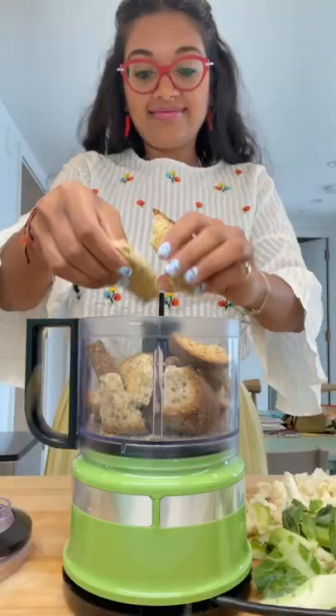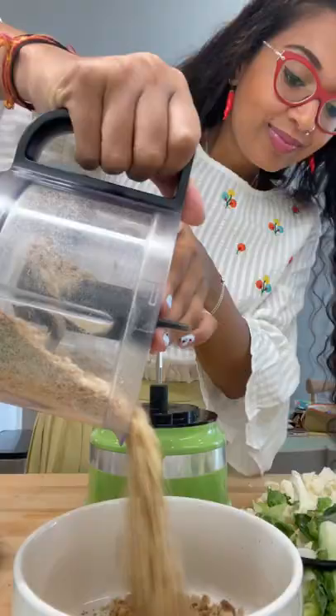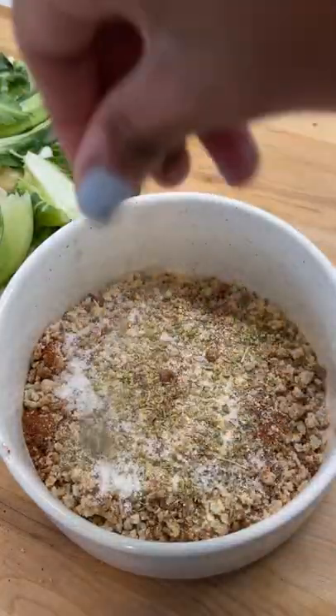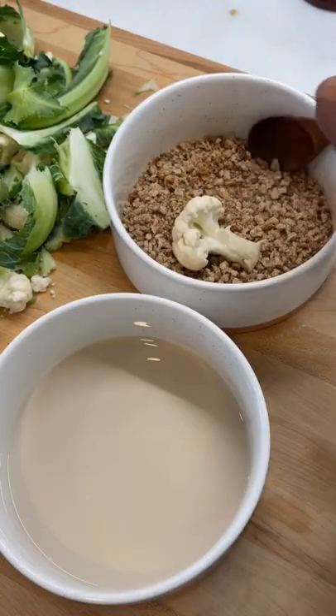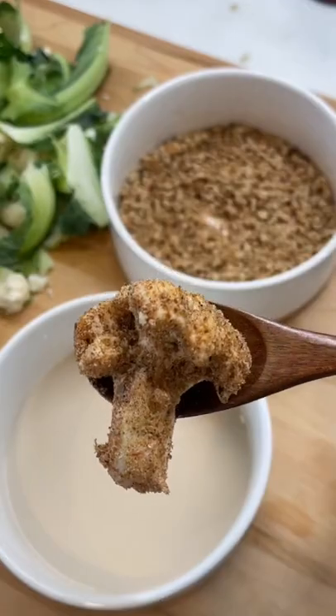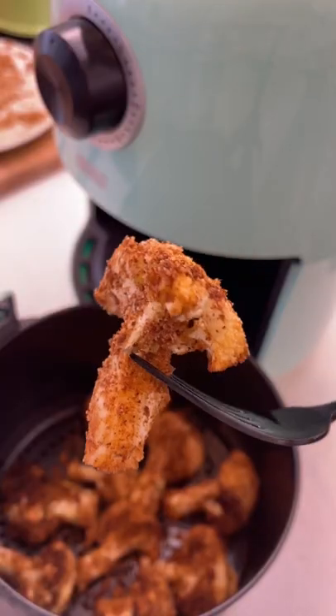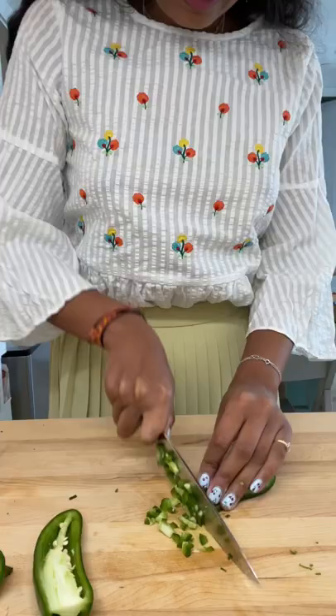I learned on TikTok that if you smash a cauliflower down, it'll help separate the florets. I made some homemade breadcrumbs with some stale bread, mixed in my favorite seasonings like cumin, chili powder, and oregano, coated our little cauliflowers in it, and air fried it until crispy. You can also deep fry it, but don't waste those leaves — we're going to air fry those too.